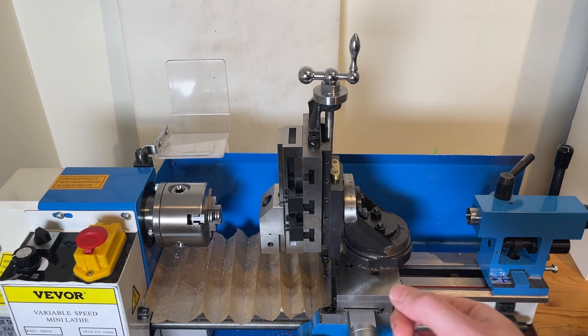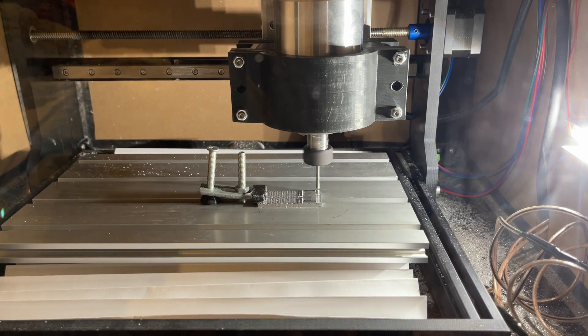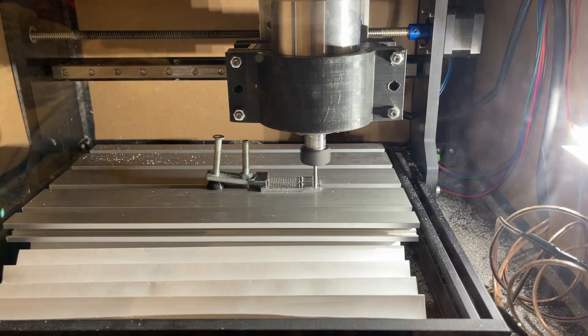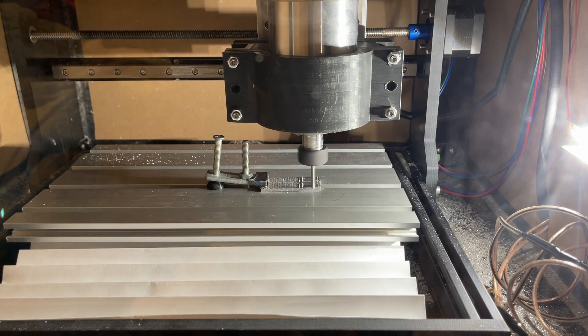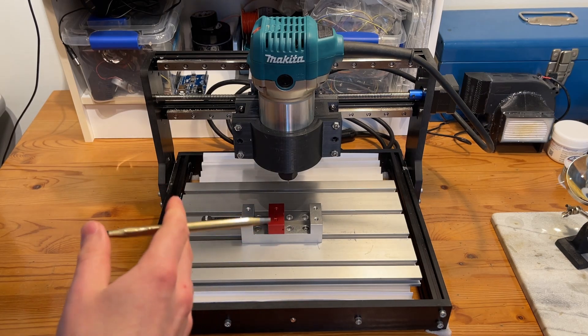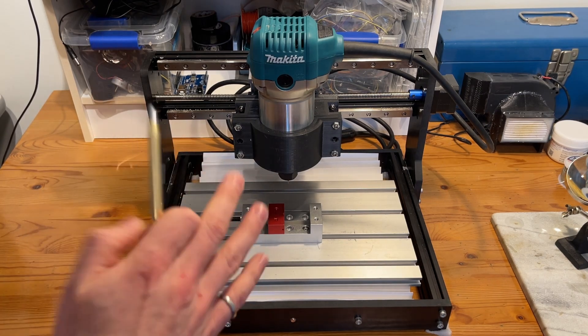Even though it can cut aluminum currently, the depth of cut on a 1/8th inch end mill is only around 0.1 millimeters. Trying to cut more than that at a time and the machine chatters like crazy, moves around the enclosure, and tends to produce parts that look like this. I think that with a few changes this thing can be turned into something much more capable of keeping pace with the other machines in my shop.